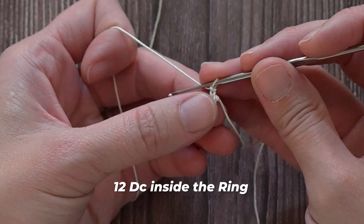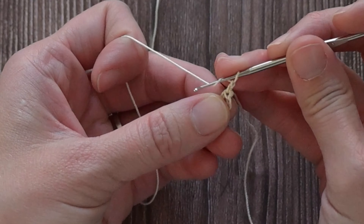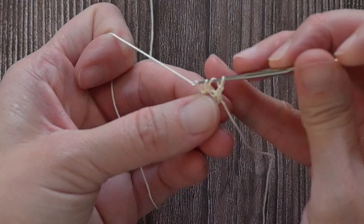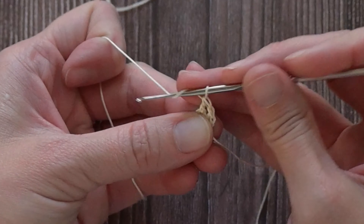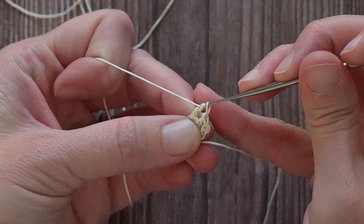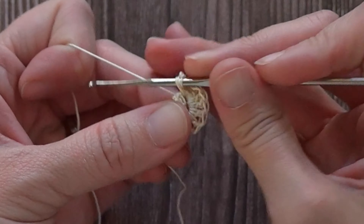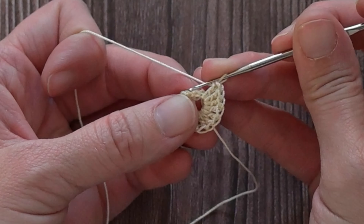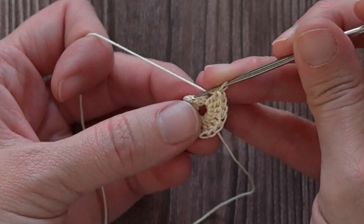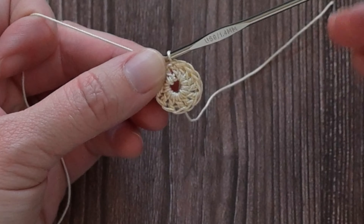Now we are going to make 12 additional double crochet stitches inside this ring — one, two, three... ten, eleven, twelve. Let's close this up by slip stitching in the second chain of that chain two we began with. Technically we should have a total of 13 stitches in round one, because that chain two counted as our first stitch. If you need the assistance of a magnifying glass, I completely understand — feel free to grab one to see your stitches even better.